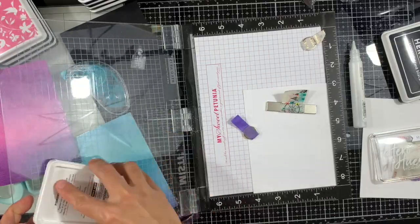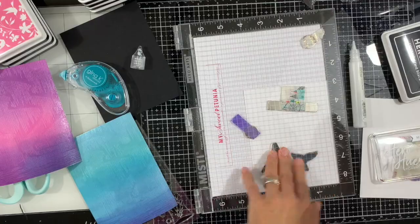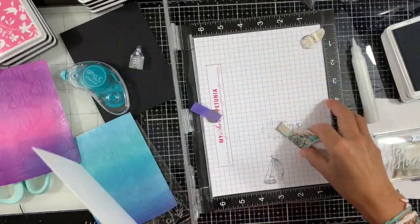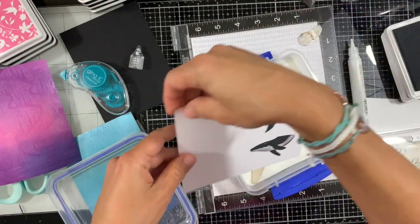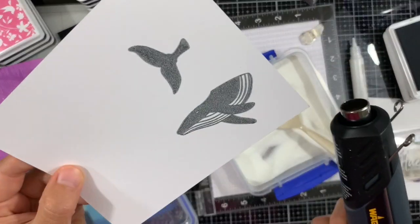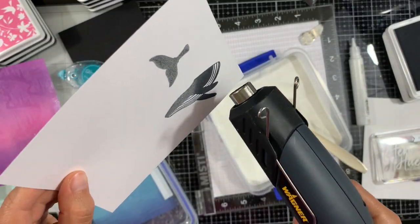I'm just going to ink my stamps and stamp a couple of times to have nice and even coverage. Since those are pigment inks, they're slow drying, so I don't need to hurry to emboss it — but I'm still doing it right away. I'm embossing with clear ultra fine embossing powder.